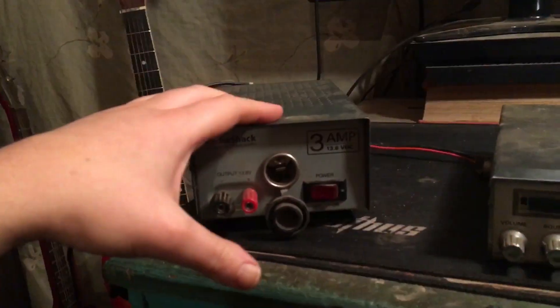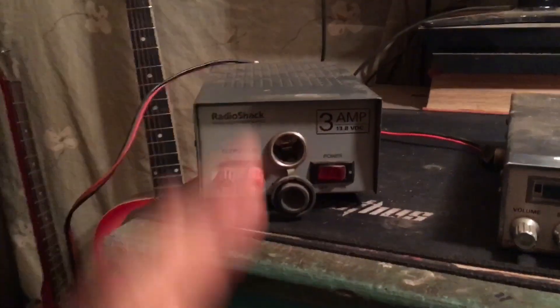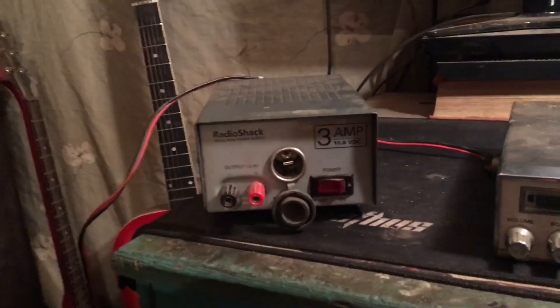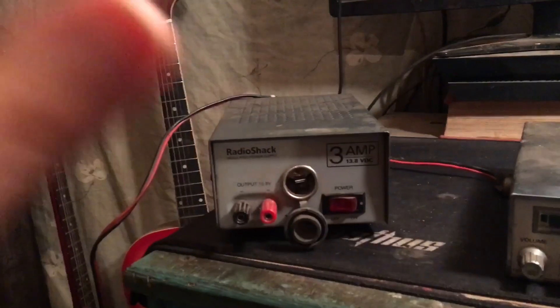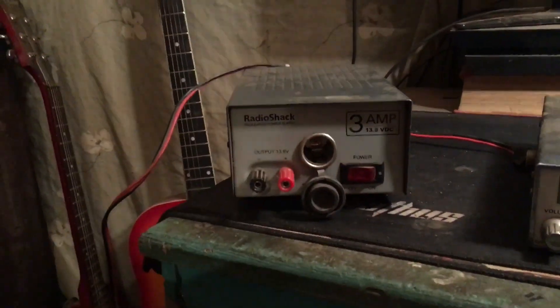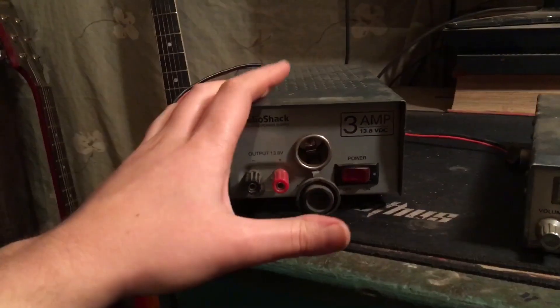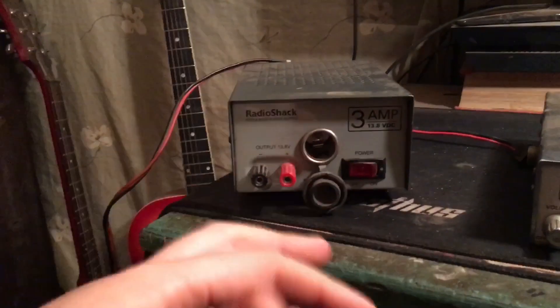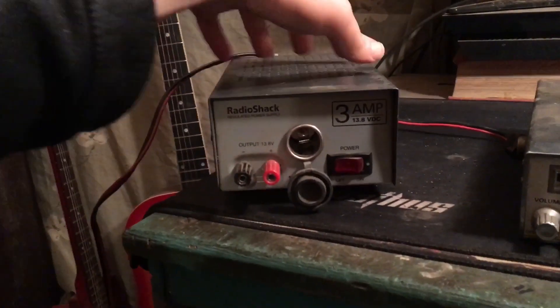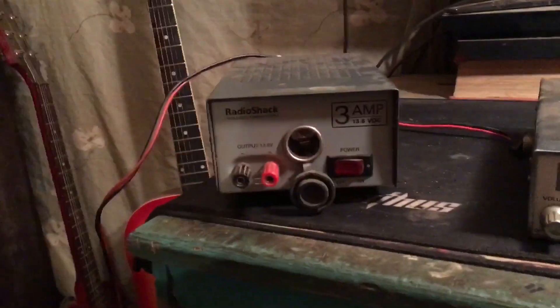I would not recommend getting a switching power supply. Switching power supplies can introduce noise. The easiest way to find a power supply is to go on eBay or Amazon and type in a 3.8-volt power supply — you usually get something like this. They're used for radios and usually have a huge, heavy transformer inside, so it cuts down on a lot of noise instead of using a switching power supply.